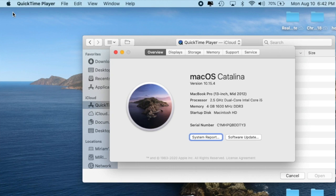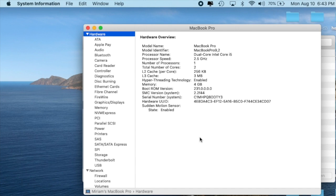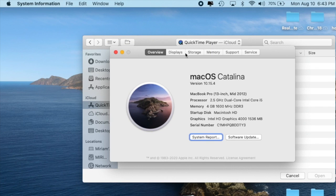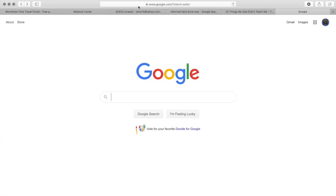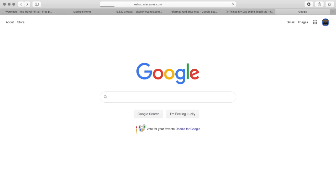Select System Report. You're looking for Model Identifier. My model identifier is MacBook Pro 9,2. You'll need that to look up compatible storage devices online for MacBook Pro 9,2. Now let's go purchase that SSD drive — go to MacSales.com.